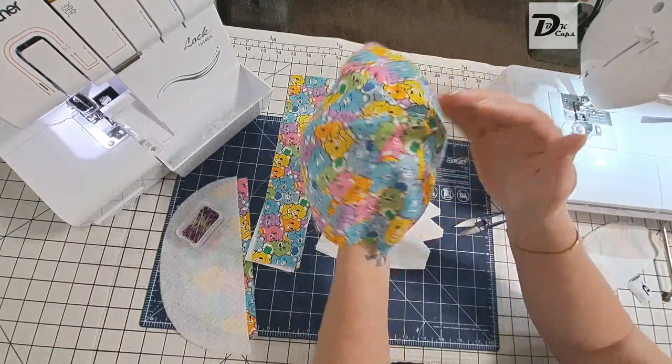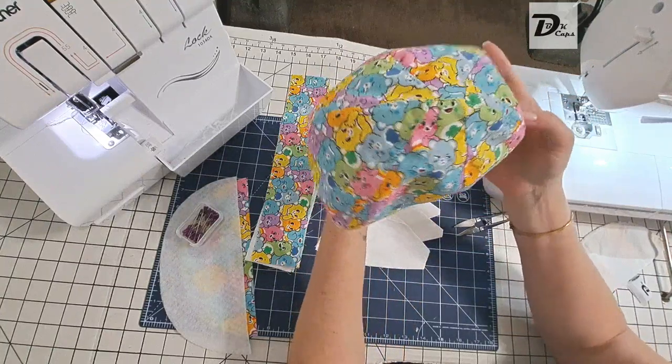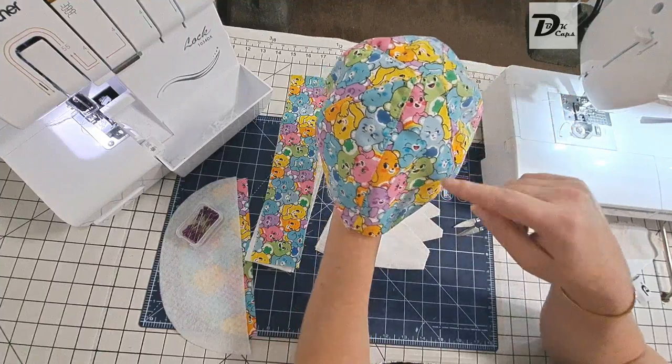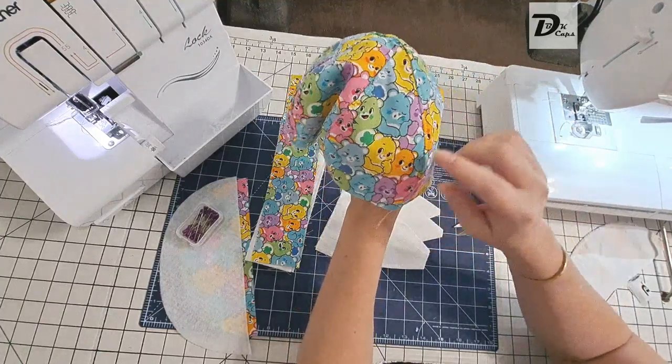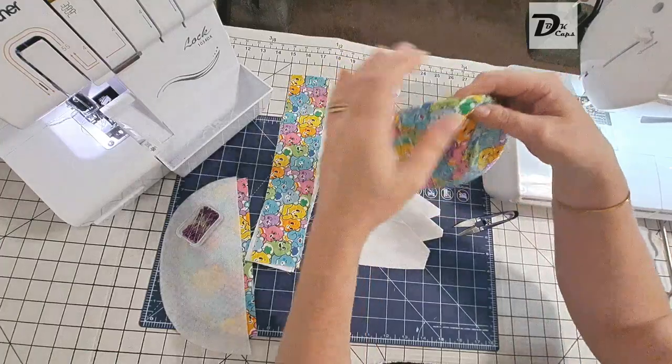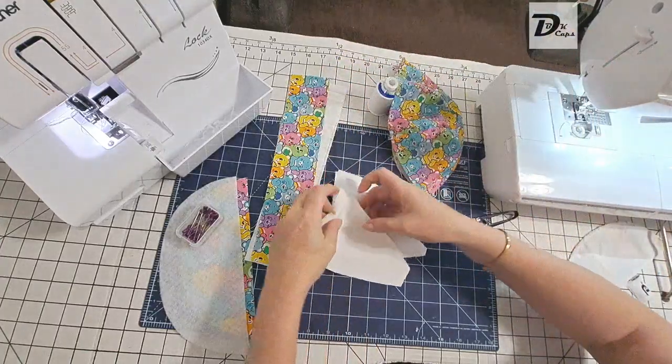Let's open it up and have a look — this is what you should have: a nice top-stitched center seam. That is the outer layer of my super cute Care Bears cap, and my bears are going in all different directions — I just love that! Okay, let's repeat this again for the liner.